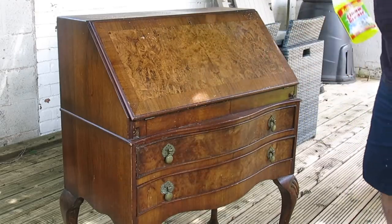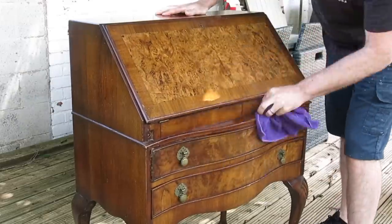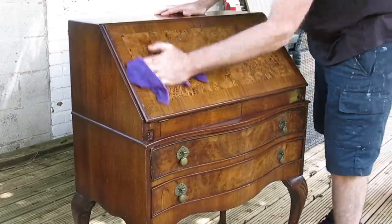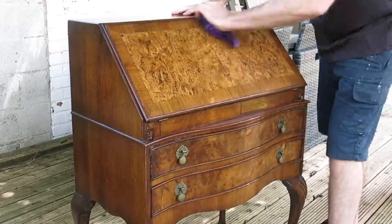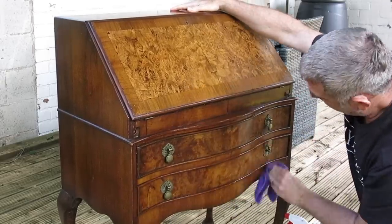This piece wasn't massively dirty but I tend to clean all my pieces before I start anyway, and you are surprised with the amount of muck that comes off these at the end. So it's just part of my process and that's what I'm doing here.